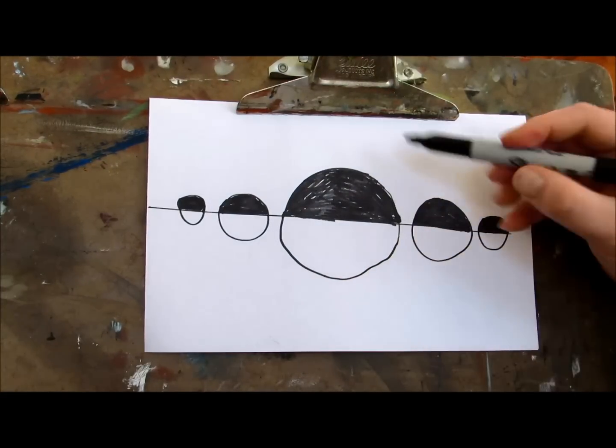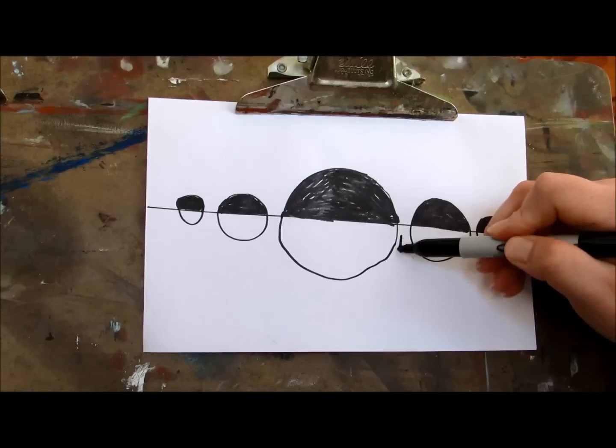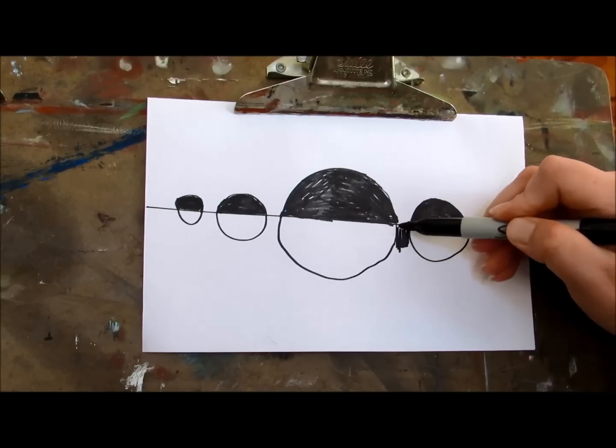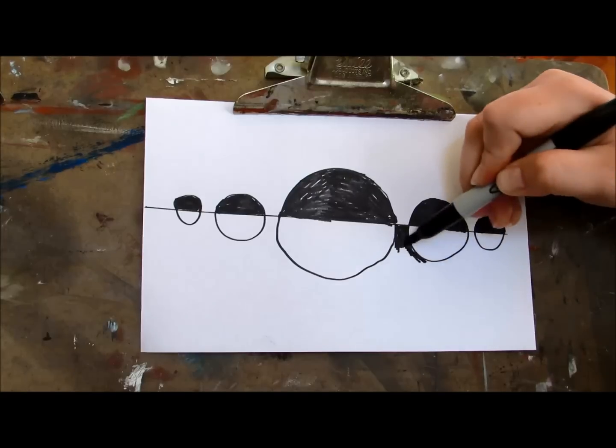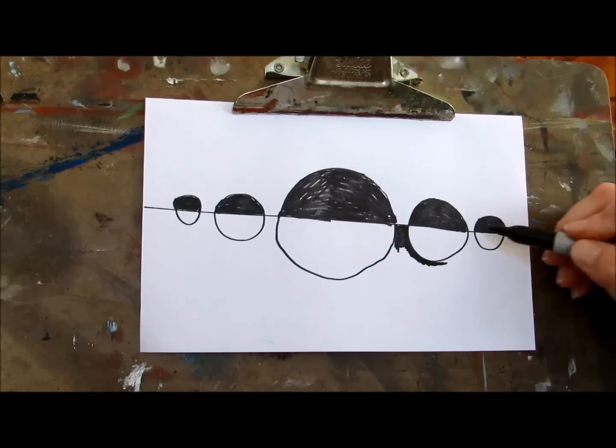So we're just going to leave it blank. And if it's negative space up here, then we're going to make that positive space right below it. Go ahead and fill in all of that positive and negative space.